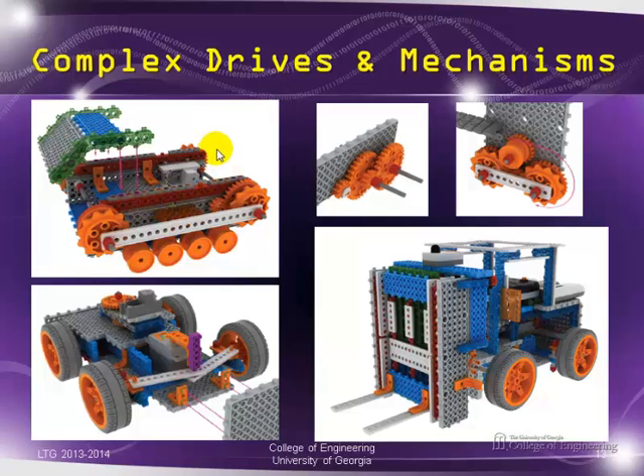With these parts you can build fairly complex gear trains and realistic caterpillar drives. You can also do a steering wheel with rack-and-pinion. There's also a forklift model where the fork actually goes up and down — they have a mechanism built in inside, so it's fairly sophisticated.